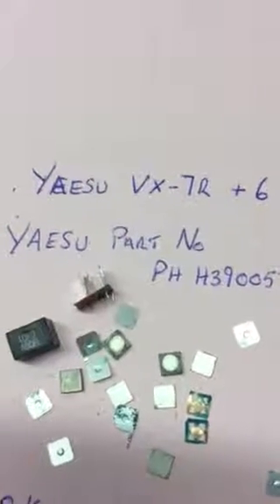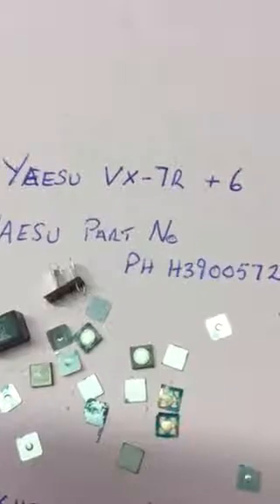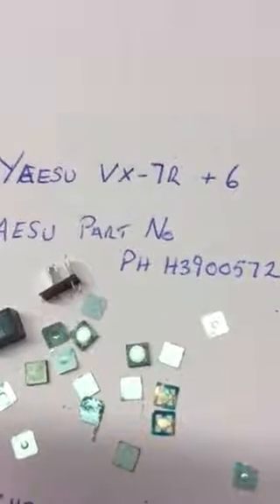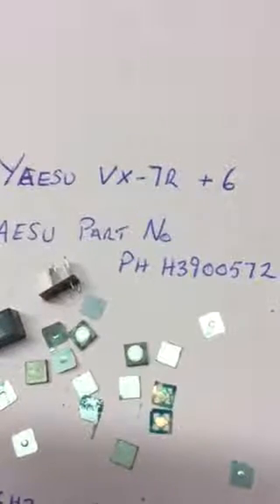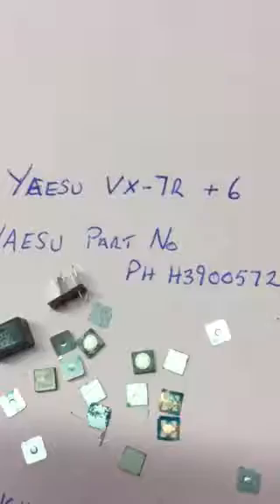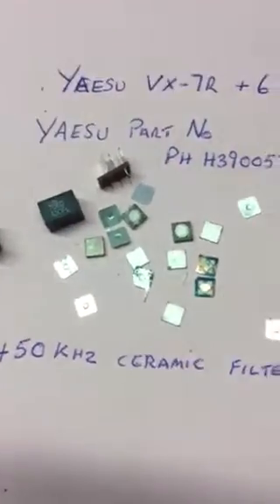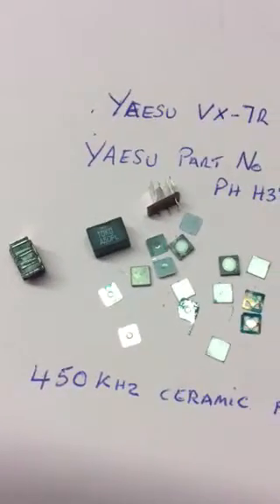If you've got a handheld Yaesu VX7R or VX6 and you're suffering from low sensitivity on the main or sub VFO, the culprit tends to be this 450 kHz ceramic filter. I have another video showing how to get to them.